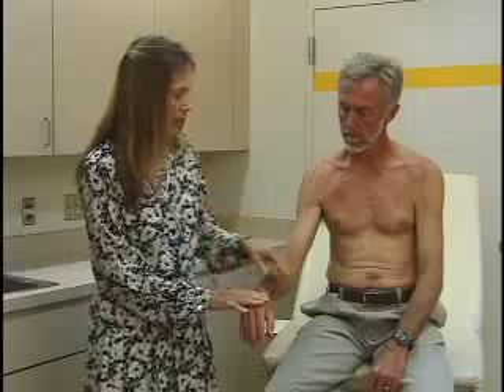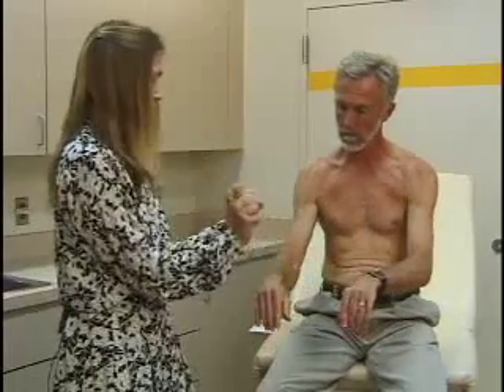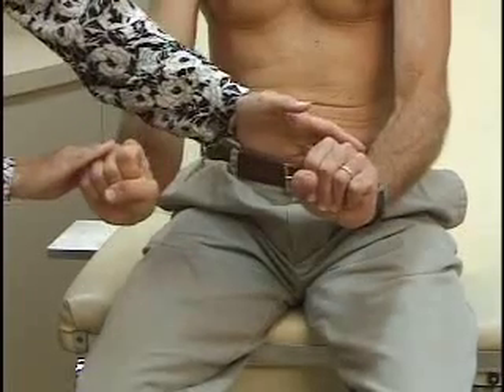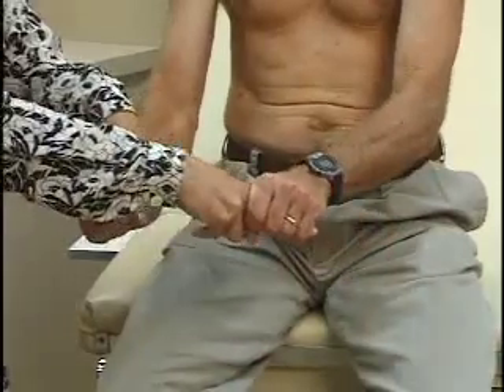Last, we'll test strength in the wrist and hand. First, push your hand down and don't let me straighten it. Now make a fist, hold your hand up, and don't let me push it down. Now hold onto my fingers and don't let me pull them away.